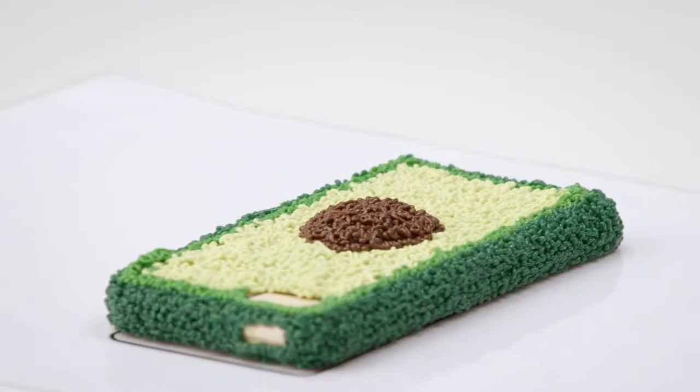You can customise just about anything with the 3Doodler Create Plus. Today we're going to turn an ordinary smartphone into an avocado. You can customise your phone your way, and if avocado isn't your thing, don't worry — we've got loads of different designs that you can try.